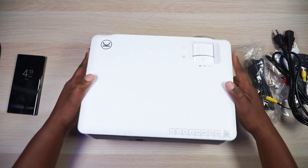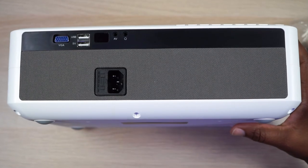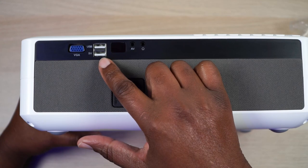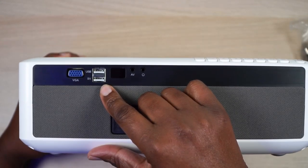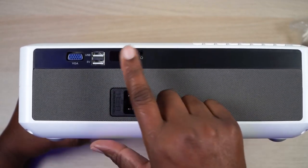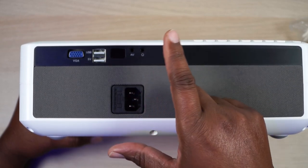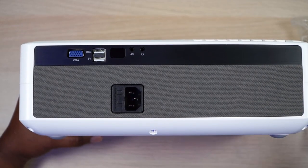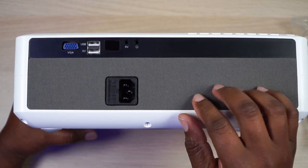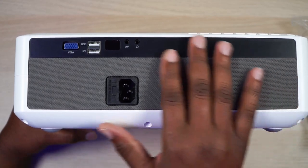Now let's get to the start of the show — let's take a look around the back and see the interface. There's your VGA port, a USB here and a USB here. It looks like one might be powered and one not, but I'm not sure. You got an IR sensor, your AV port, a headphone jack, and your power supply input. This whole panel right here is made of cloth — I've never seen this on a Vankyo projector — where they've added this cloth accent to it.